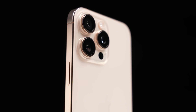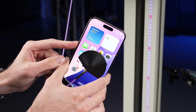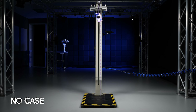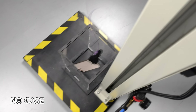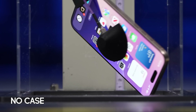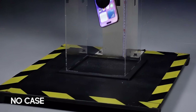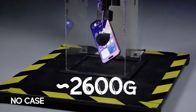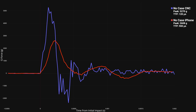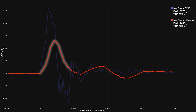But it is time — time to drop a real iPhone, both with and without a case. First up is the iPhone all by itself. That was actually one of the cleanest trials we got with the bare iPhone, where the force spiked to about 2600 G's. While brutal, that's nowhere near the 5200 G's from the CNC block. So clearly, despite weighing the same, the glass, the frame, and the other components in the iPhone were helping it absorb some of the shock and spread it out more gradually over time.